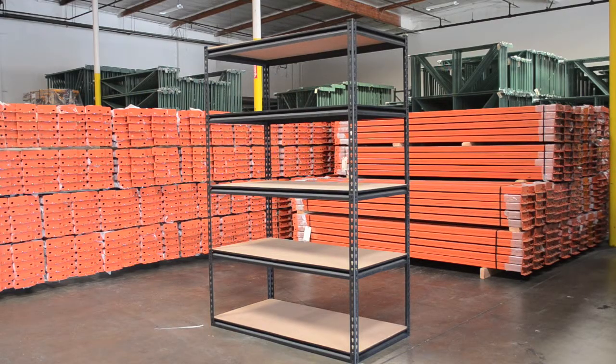Rivet System by Action Wholesale Products makes setup a breeze. Here's how to set up your heavy-duty boxed shelving unit.